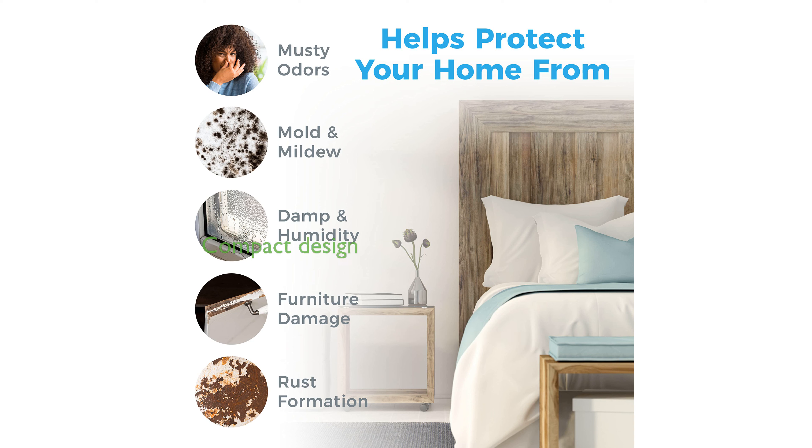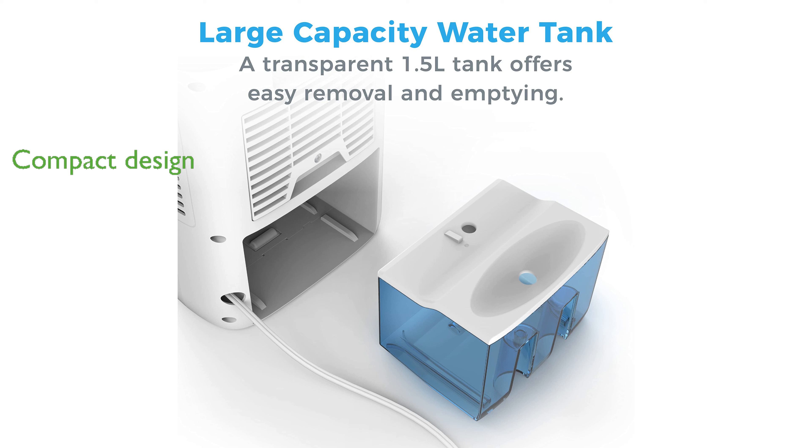This sleek, compact unit is ideal for spaces like bathrooms, small basements, closets, and kitchens, fitting seamlessly into your home.